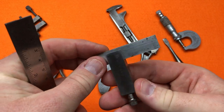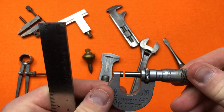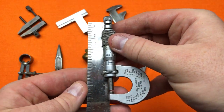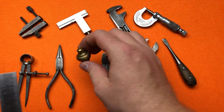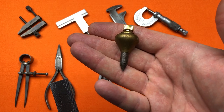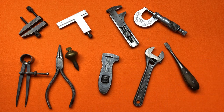We've also got a Moore and Wright Sheffield micrometer at three and a half inches, and a one and a half inch miniature plum brass plumb bob. I just thought I'd do a quick overview of my growing miniature tool collection.